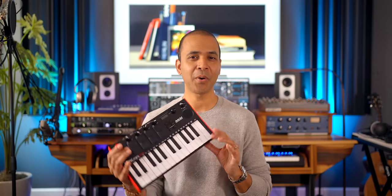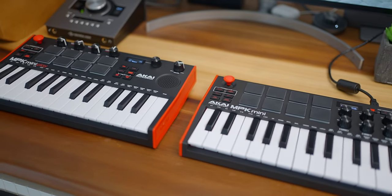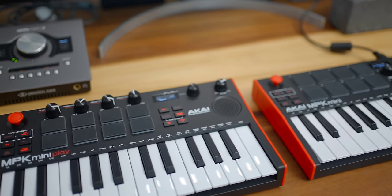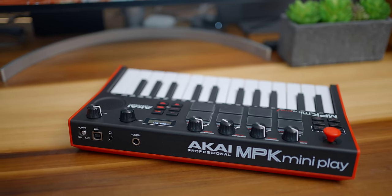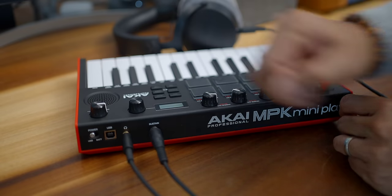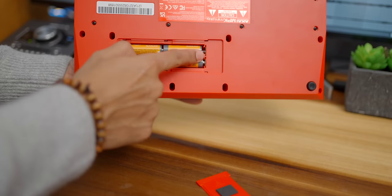Now let's check out the form factor. The MPK Play is the same size as the original MPK Mini Mark III — at a glance it's hard to tell them apart. The build quality is on par with a lot of other mini keyboards; the knobs feel sturdy and everything feels pretty tight. On the right side above the speaker you've got your volume control, which controls both the headphones and the built-in speaker. On the back you've got connections for USB, headphones, and a sustain pedal, plus a switch to change power from USB to battery. This runs on four AA batteries and gives you around 14 hours of play time.